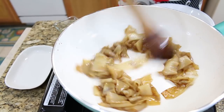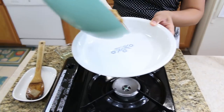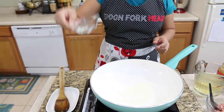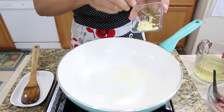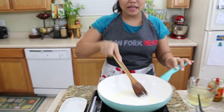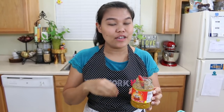Now I'm gonna move our rice noodles to the plate — just move them into the serving plate. For the same pan, I turn on the low heat and add a little bit more oil. Wait until the oil is hot, then add our chopped garlic — I use two cloves of chopped garlic. Mix the garlic well.